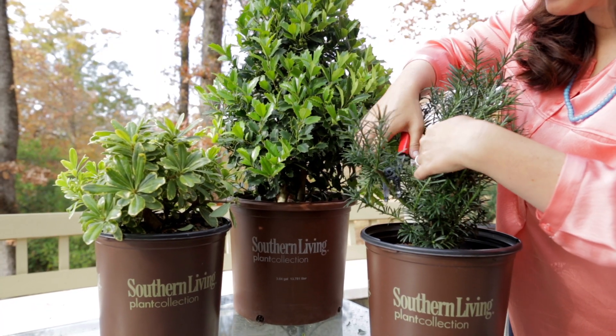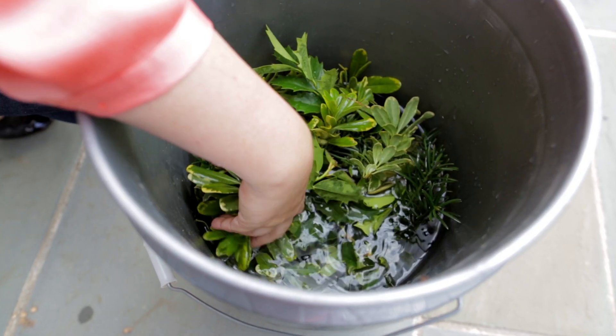You can find the Southern Living Plant Collection at your local garden center. When cutting from your garden, you always want to have several gallon buckets filled up halfway with water. After cutting your greenery, soak your cuttings for at least five to eight hours. This allows your greenery to drink and your wreath will stay fresh the entire holiday season.